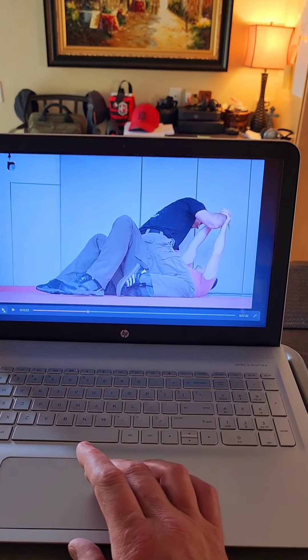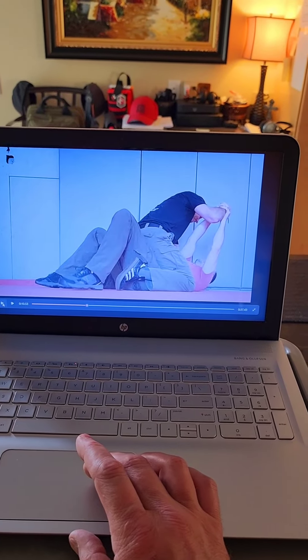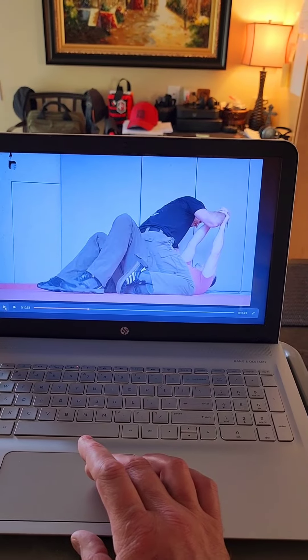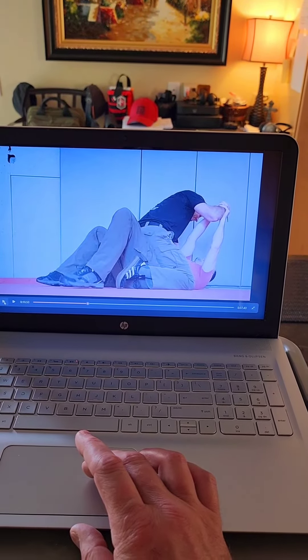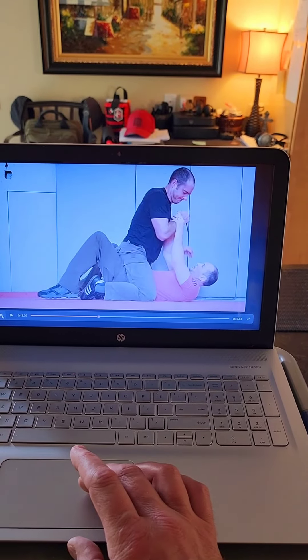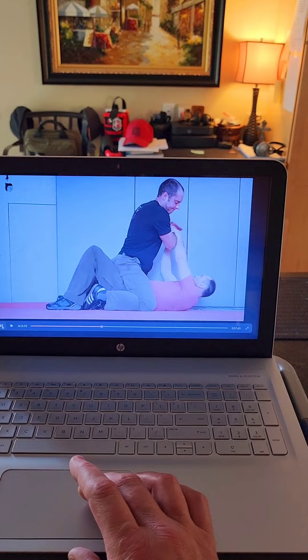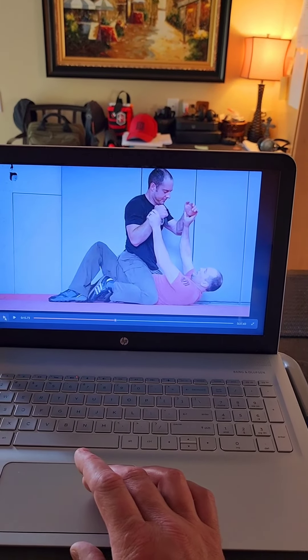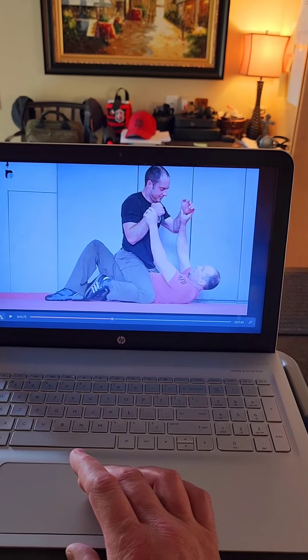Now I want to show you something. Normally right here with this two-on-one, I would extend his arm and use that pressure on top of me all the way to the ground. But I want to show you what I'm doing — I want to continue to move him as I move myself. I went to one-on-one control to help prevent the hand switch.